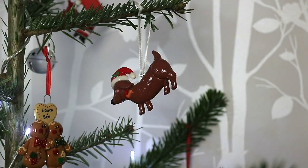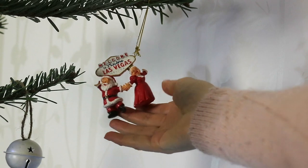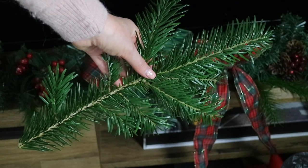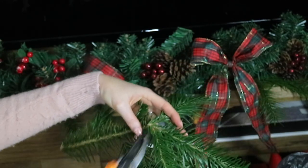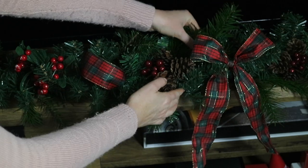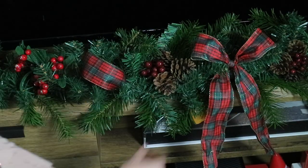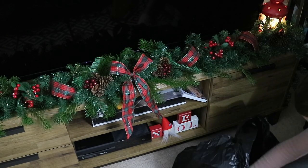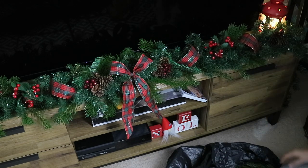Let me know what theme you're decorating your tree this year — I'd love to know if you're going for a traditional colour scheme or maybe something more colourful. Before I go, I also wanted to share how I recycled the offcuts from the tree. I usually place them in the garland on the TV unit to fill any gaps and it just gives it a more realistic feel. All you do is cut the branches to the size you want and place them in the garland.